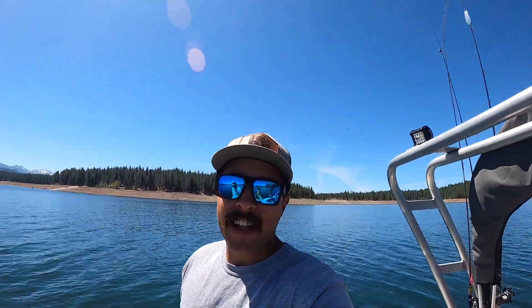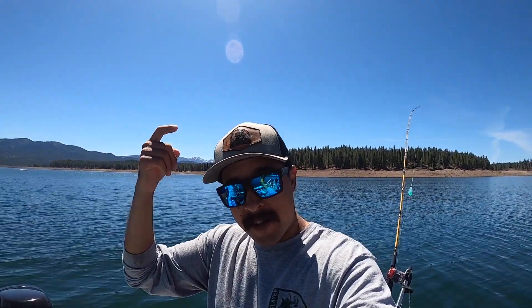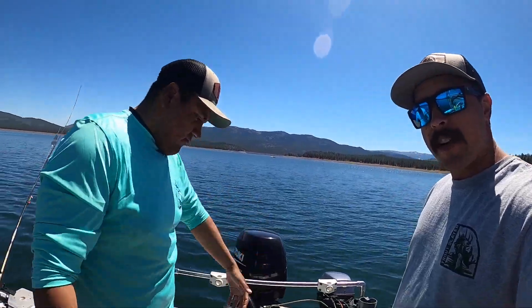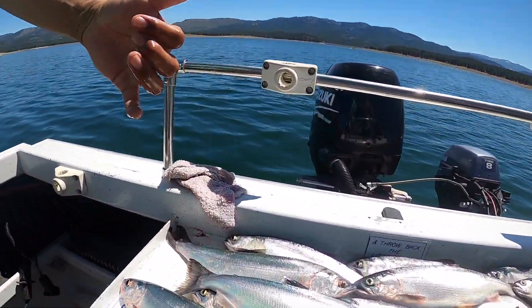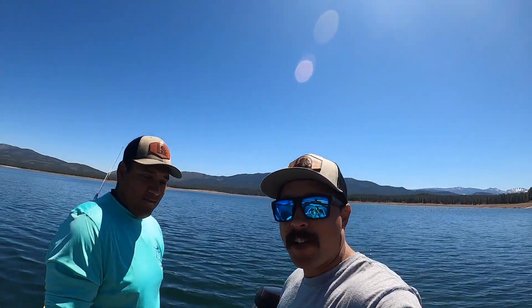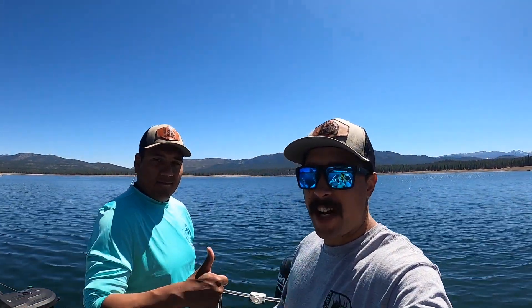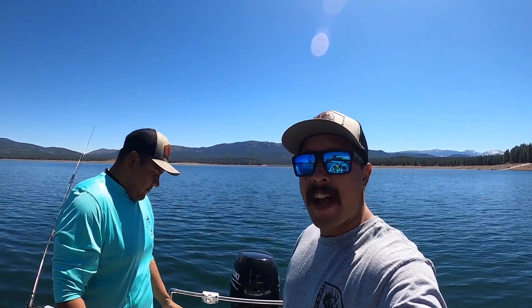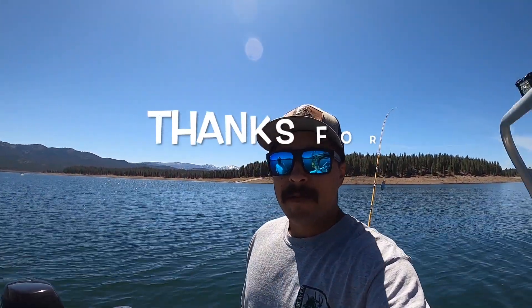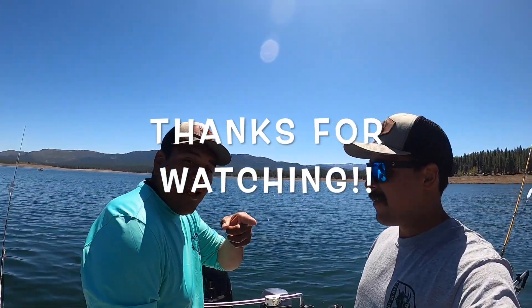If you want to have a day like this, subscribe to the channel and buy a hat — you'll be entered into a raffle and I'm going to pick two lucky winners to actually come out here and kokanee fish and witness this action yourself. In a couple weeks I'll be a fully licensed guide and I'll be able to take people out on Tahoe for mackinaw fishing, kokanee fishing, the Truckee River — anything you want to do in Nevada, I got you. Look me up and we'll get to fishing.